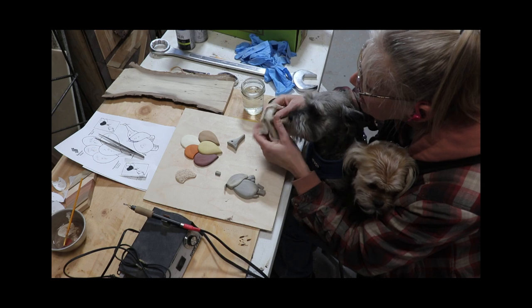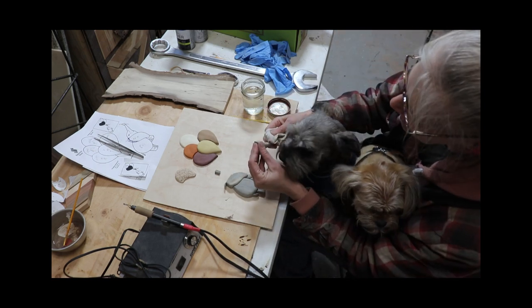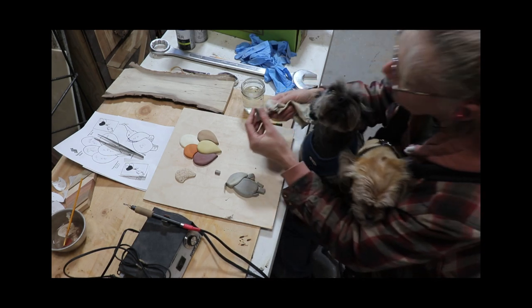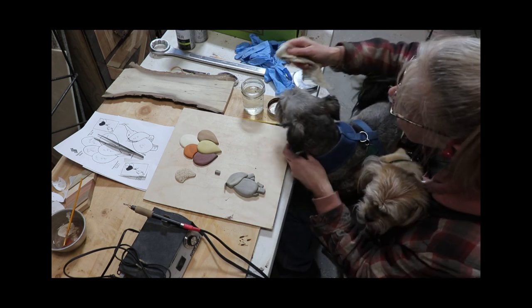A trick I learned to take off any burny residue that you get sometimes when wood burning is to wipe the burned area with vinegar water. It works best when the burned design is all cooled off — and also if you don't have a curious Wally trying to give you kisses.